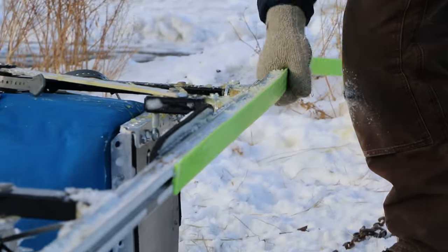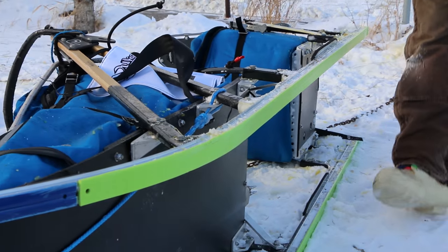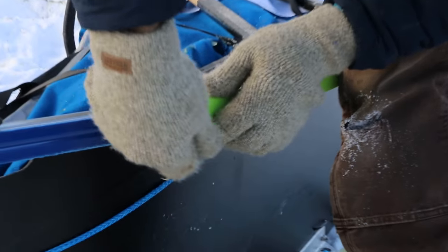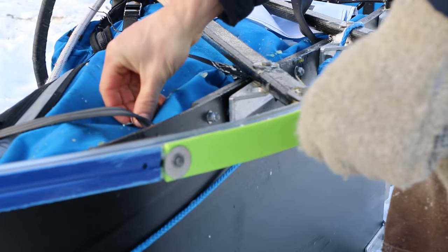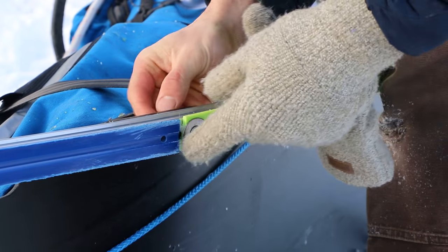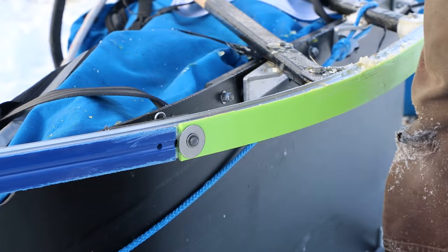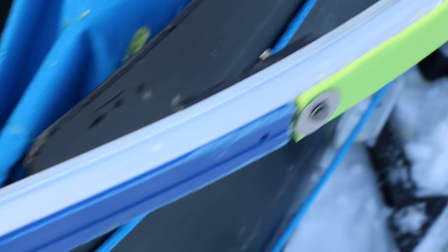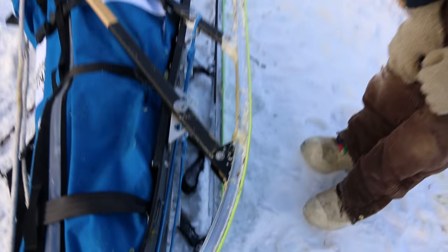We slide the new plastic back in here quick, put our pin back in, and get back on the trail before the next racer comes. Sometimes on the trail rocks will catch our plastic and rip it off. So we always carry extra runner plastic in our sled to make sure that we can put more plastic on and slide easily down the trail.